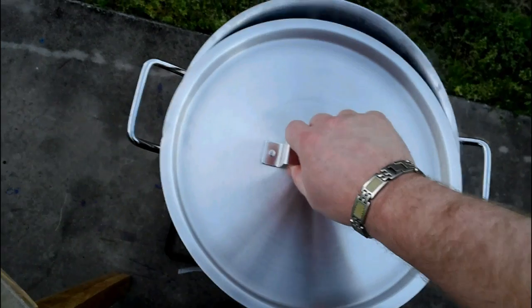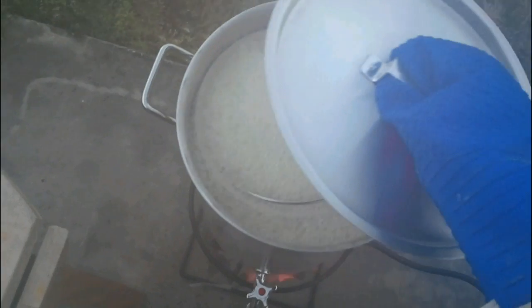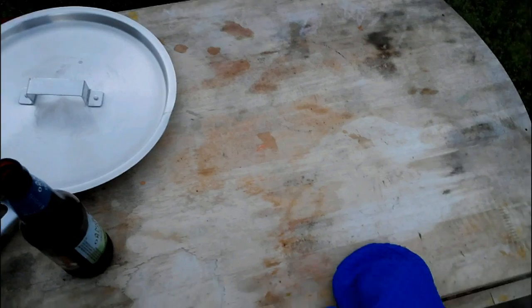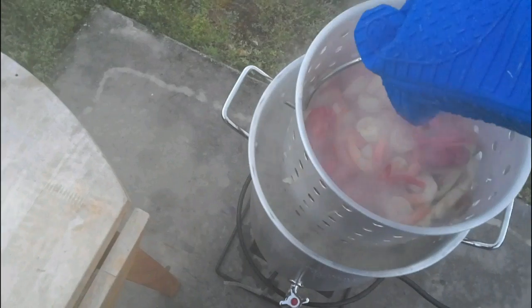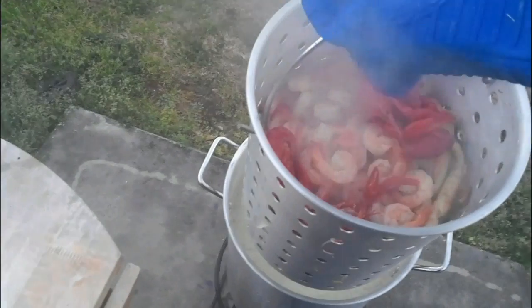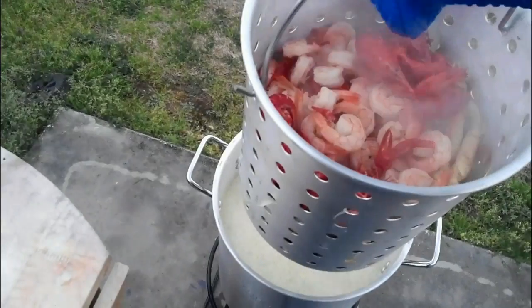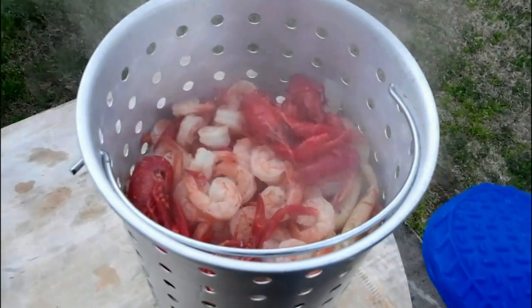We will be done with our Low Country Boil. Ordinarily what you would do is lay out some newspaper or some paper bags on the table and spread this out, but we're not going to do that this time. I'm just going to pick it out of here and let it drain a little bit. You can see our shrimp are done — everything's done in here, it's perfect. We'll take this inside and divvy it up and start eating.